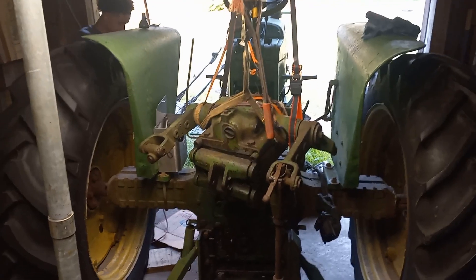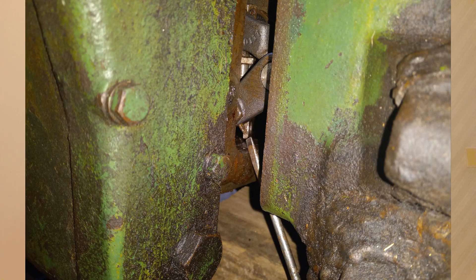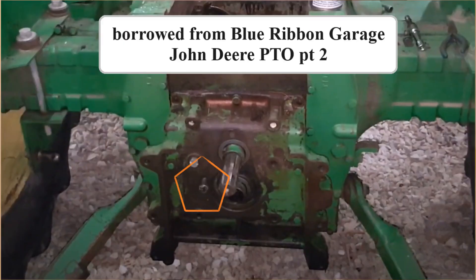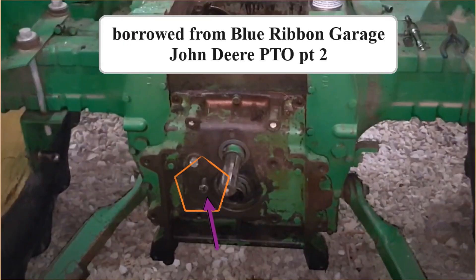When I put it all back together, I found out one important thing: that hole at the pin for the intermediate gear is supposed to have a bolt in it — I saw it on a Blue Ribbon Garage video. Mine had nothing in it, just filled with gunk. I think that bolt is to take up the slack in the length of the pin. I don't know why they didn't just make the pin longer, but just know that bolt needs to be there.